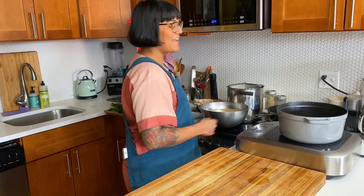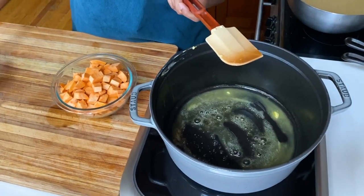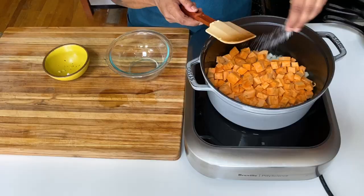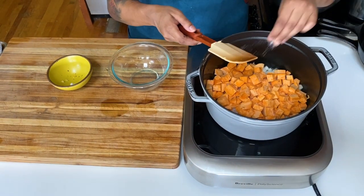Soup's on! We're gonna start cooking the soup by melting a little bit of butter. I've got one onion and one pound of sweet potatoes, peeled and diced. We're gonna cook it covered, uncovering occasionally to give it a stir, but we really want it to steam and soften.